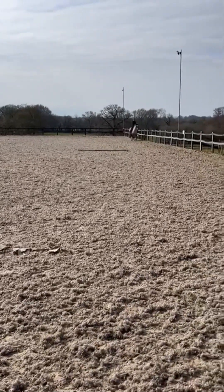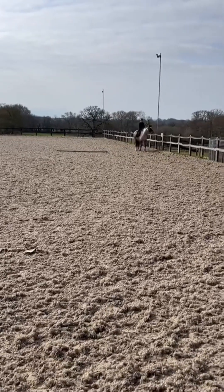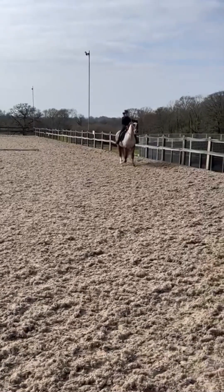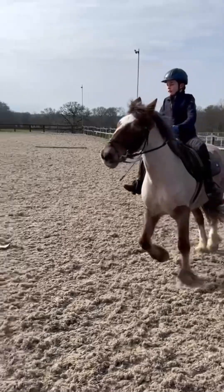This might be a bit of a long video but I have a lot of footage on this. As you can see she has quite a slow trot - it feels actually quite fast though, but we're barely moving.